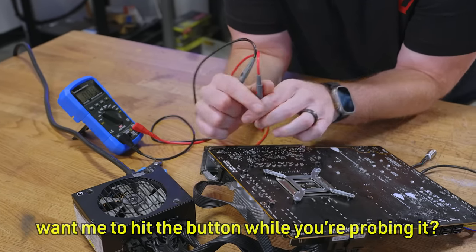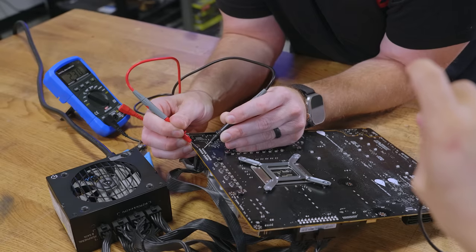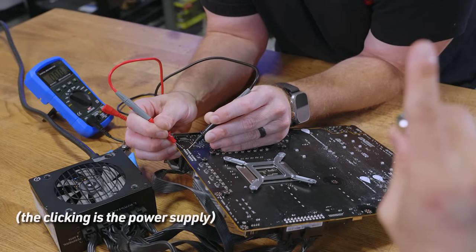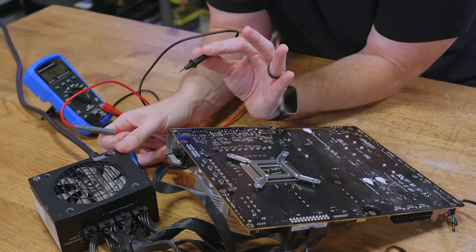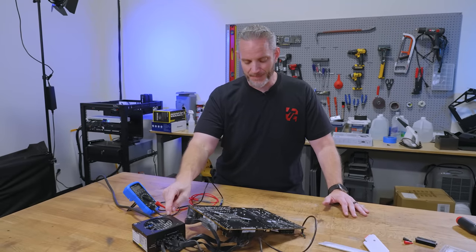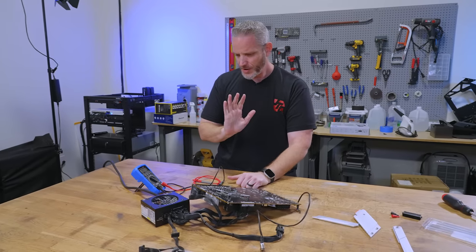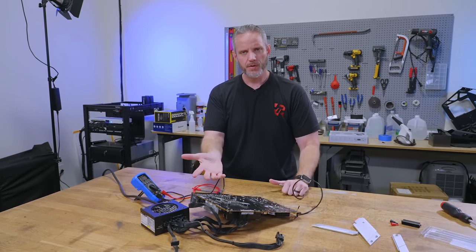Phil asked if I want him to hit the button while I'm probing it. We got some power — it tries to start. I'll do it again. Wait, it's blinking. The power supply is flipping out — I'm turning it off. What you guys were hearing was basically an OCP — overcurrent protection — so the power supply was going on, off, on, off. Why would it suddenly start doing that when all I did was probe the EPS?